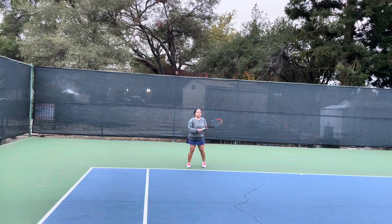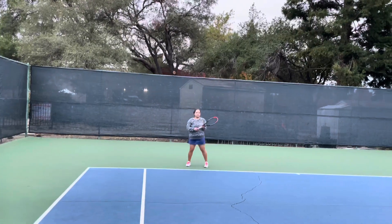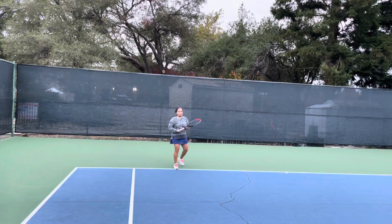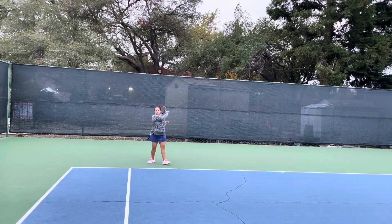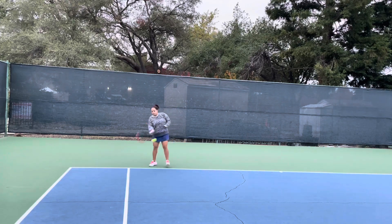Now we've changed it a little — her arm is out. Now she's drawing the elbow back and we're getting that nice rotation into the ball. She's keeping her head down and looking at the ball all the way into contact, but the left arm is out and extended. Then she is drawing the elbow back, timed with her forehand swing, allowing her to rotate into the ball.